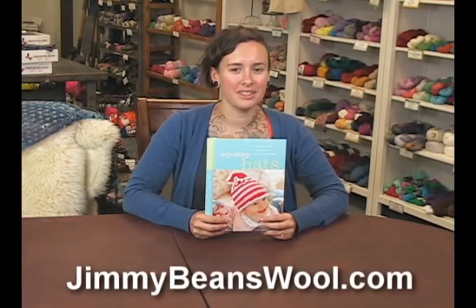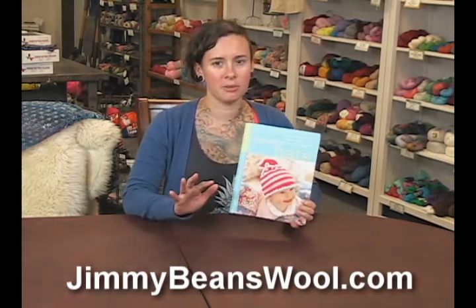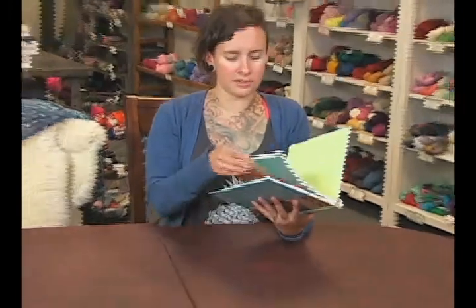Hi, I'm Sharon from Jimmy Beans Wool, and today I'm here to review Susan B. Anderson's Itty Bitty Hats series. She's got several books under the Itty Bitty title, and this is going to be Hats. It's a nice hardcover, spiral-bound book, and there's these really adorable hats.